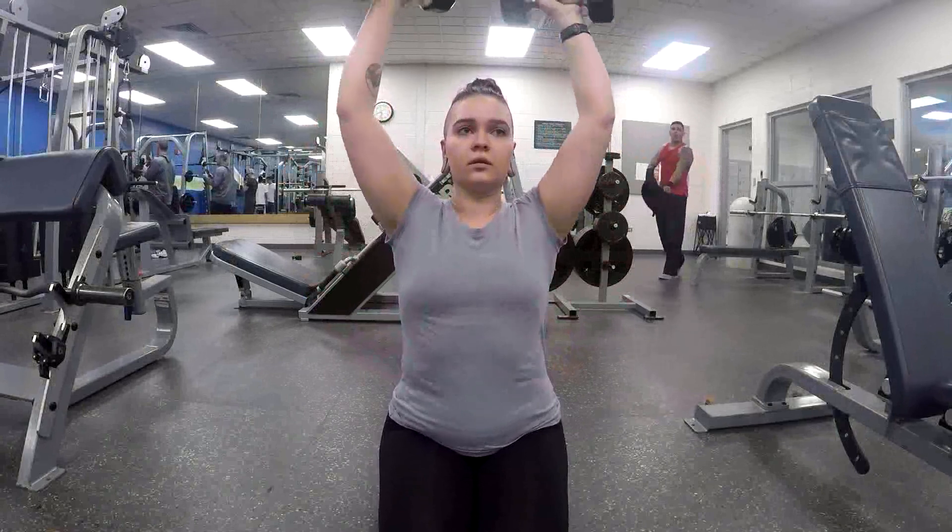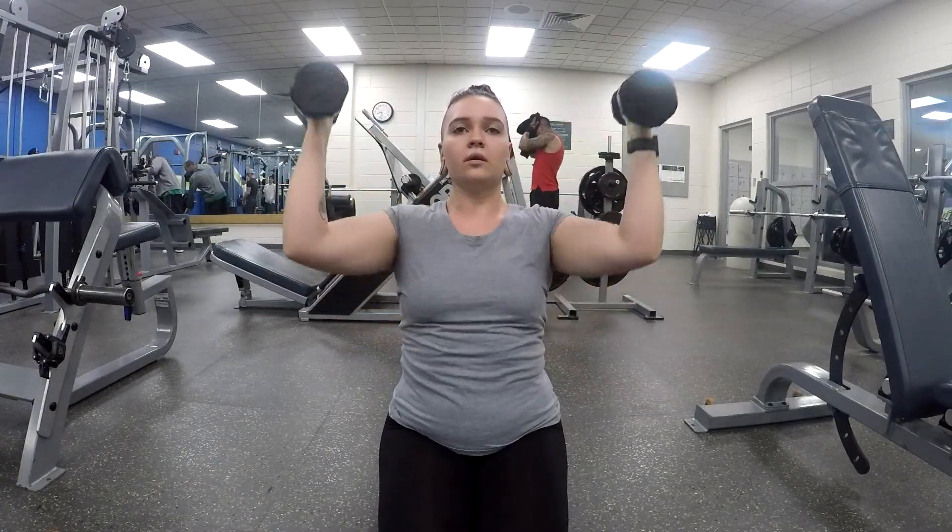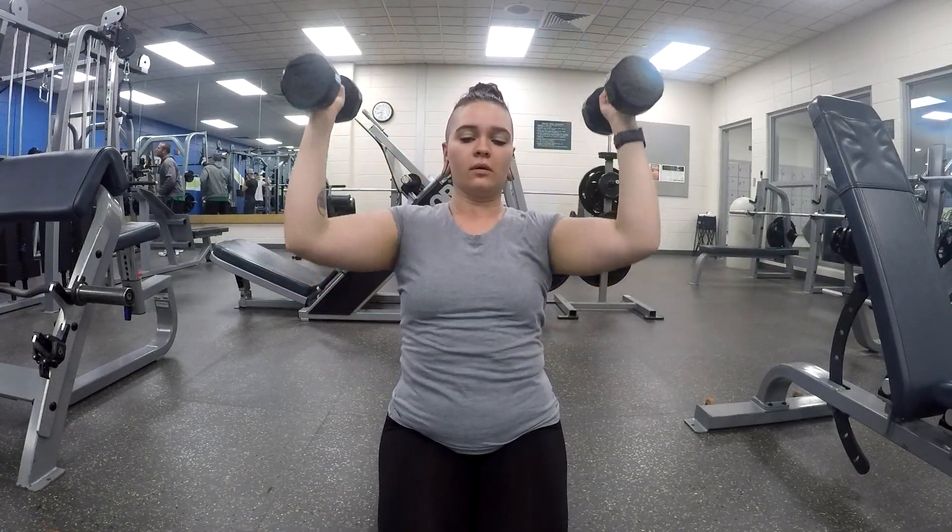Hey guys, to start out my shoulder workout today, I did the Arnold press and I did three sets of 12 reps.